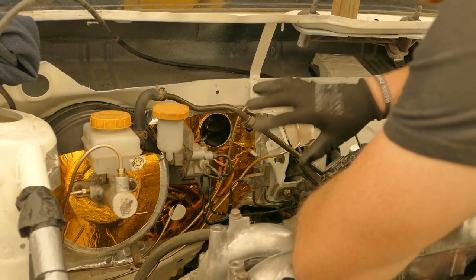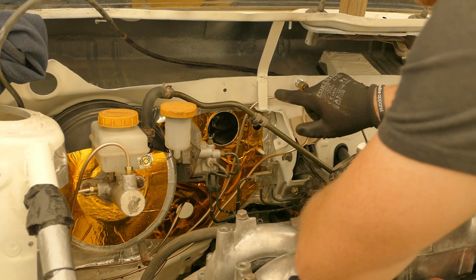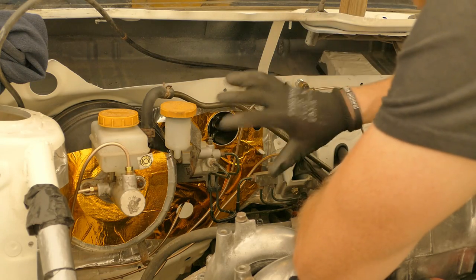The lines in the engine bay are basically in place. I won't fasten them in until I get some insulation to protect some of the vulnerable areas that run close to the body shell. Once we have them protected then I can figure out exactly where they're going to sit.